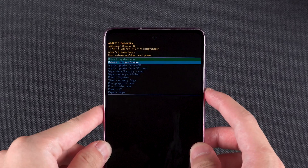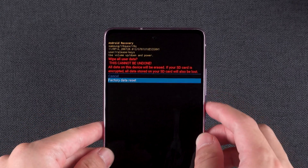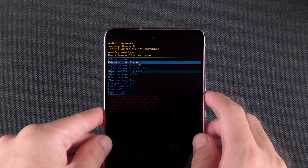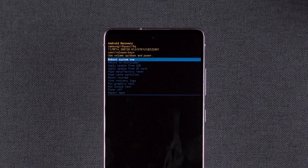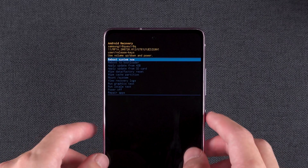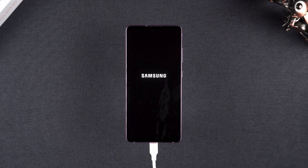Use the volume keys to select Wipe Data / Factory Reset and press the power button to confirm. Select Factory Data Reset, then select Wipe Cache Partition and Yes. This completes the reset operation. Now select Reboot System Now and press the power button to reboot your device. Your device data will be cleared during the reboot process, so please be patient.